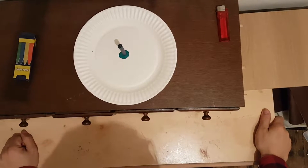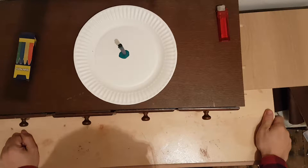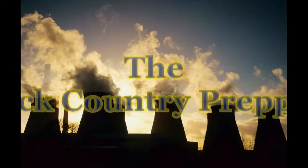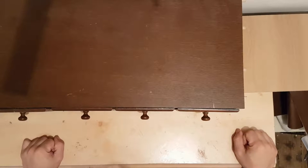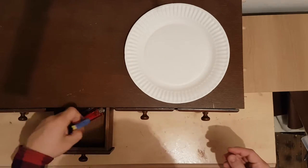If you suffer from epilepsy, I'd advise you not to watch this video because it does contain flashing images. Hi, Pandaria and welcome to another episode of Black Country Preppers. Today we're going to make a wax crayon candle.